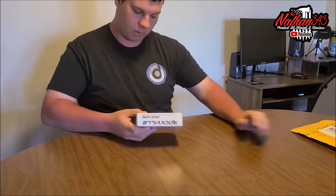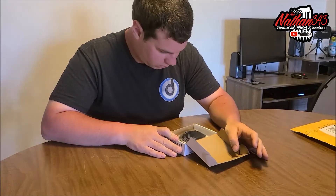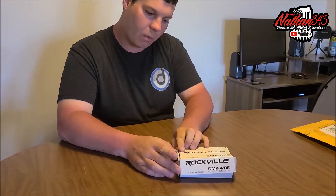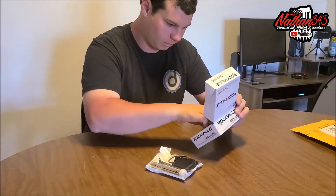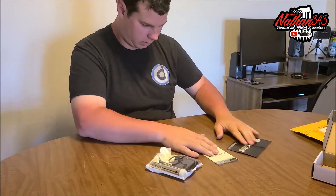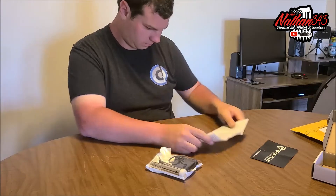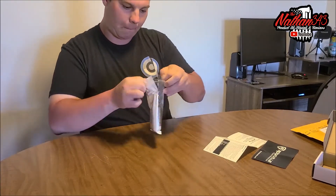I might end up actually getting another one — we'll see how good they are, I kind of want to test them out. Very nice! So we have a Rockville wireless DMX receiver. You get a little bitty box, some paperwork, a warranty card, instructions on how to use the receiver and transmitter, and a little baggie.